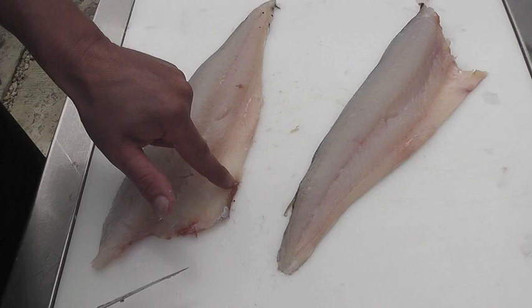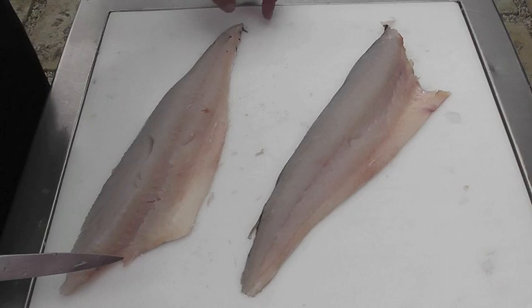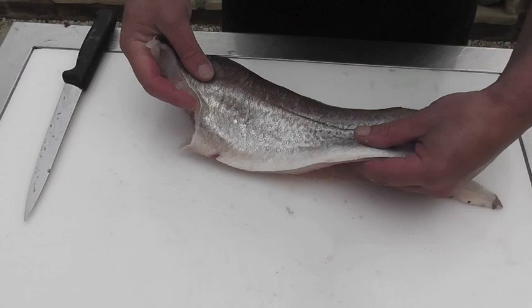Even these cut edges that are slightly discoloured — because that's where the fisherman gutted the fish — need to be trimmed away. There we've got two absolutely beautiful whitefish fillets.